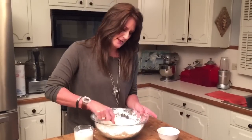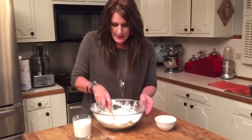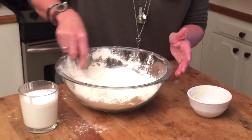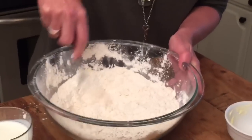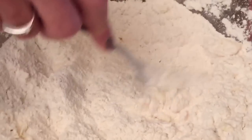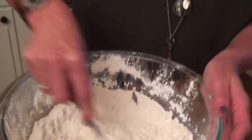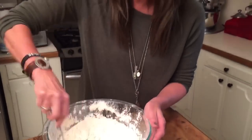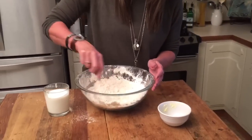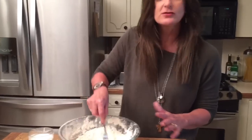All right. So once we cut in all of our Crisco, Rhonda, you see how kind of coarse that is? Yes. That's what it ends up looking like. You saw what our flour looked like a moment ago, and now it's kind of coarse. And that's beginning to tell us that we've got our Crisco cut in. So once we get our Crisco cut in like that, it's pretty good. For the sake of time, we're going to go forward. It's just kind of coarse.